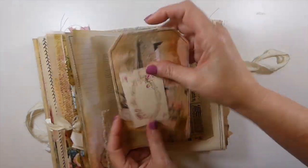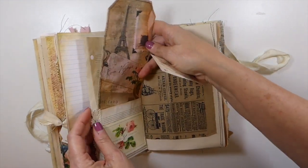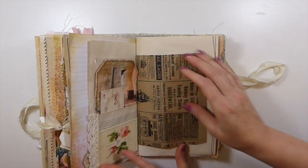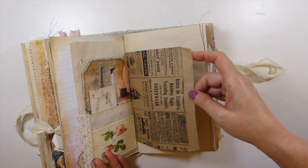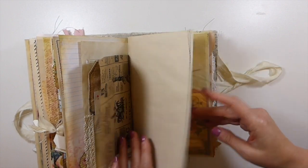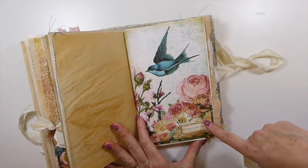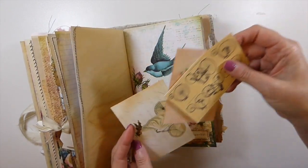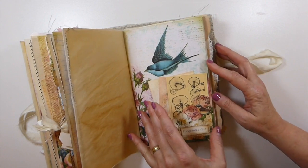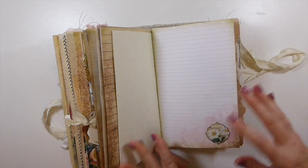Here is another tag using the same technique as the journal cover, tucked in there, and just another tiny little tag. Here's the same type of bag with more stitching, and another pocket I added a little nameplate to, just full of various journal cards — lots of space in this one. There's more handmade paper — I put one in each of the signatures.